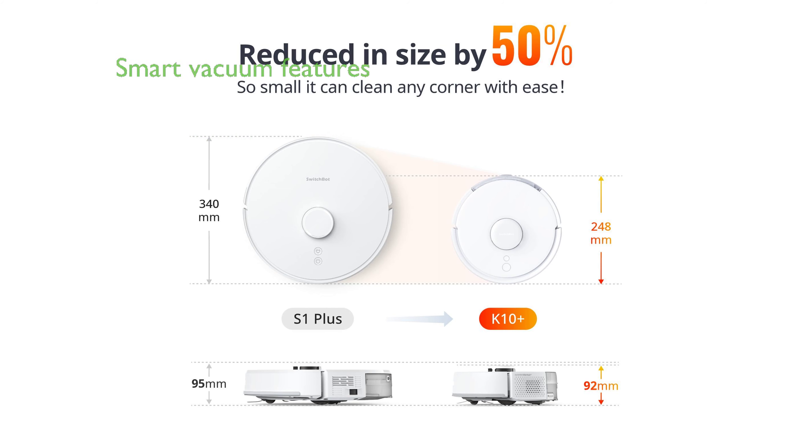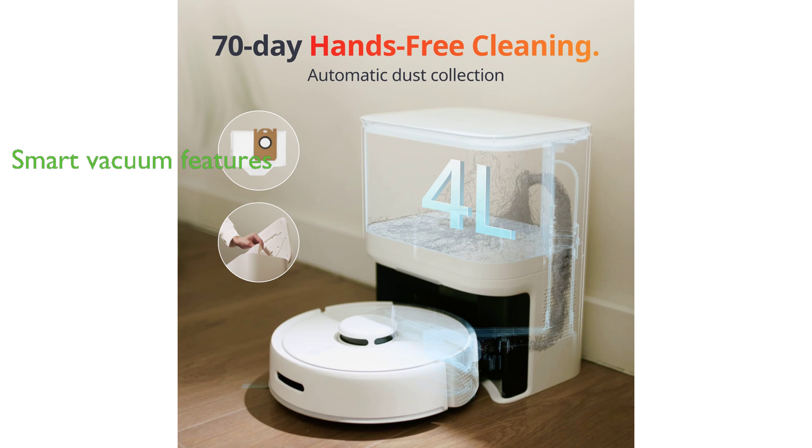The K10 Plus is a smart vacuum, offering an auto-recharge function and the ability to resume cleaning from where it stopped after a full charge, and can be customized via an app for smarter cleaning.